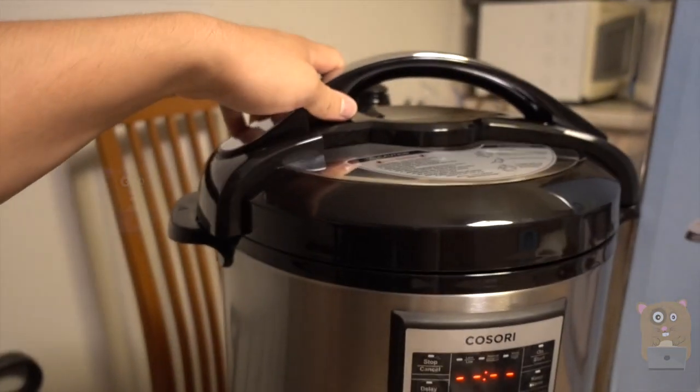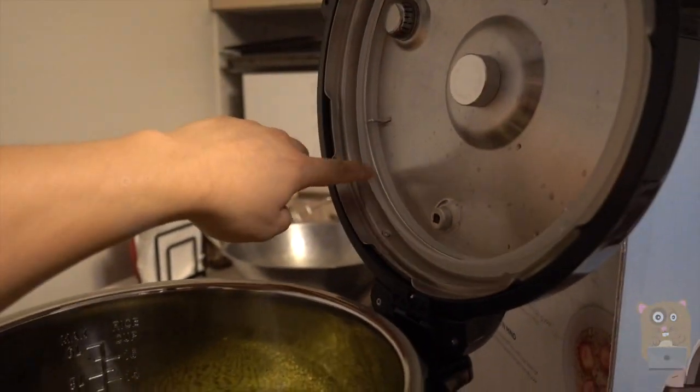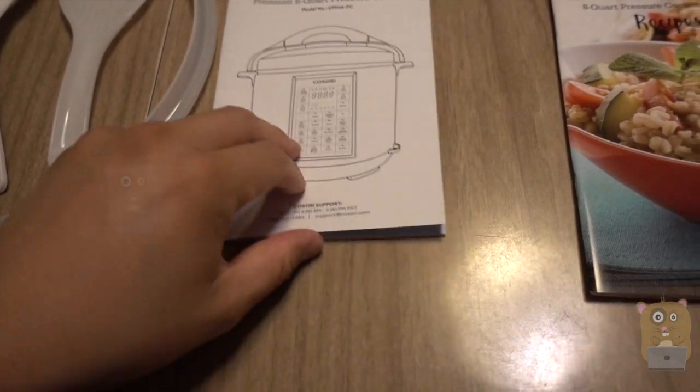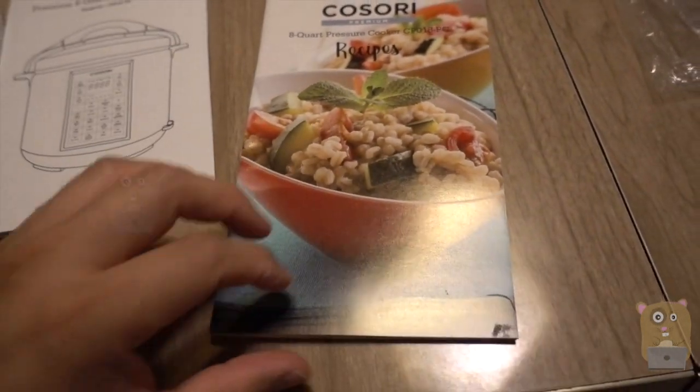This is for the larger one. And this one here on this side right over here. The user manual is pretty well written, easy to follow. And here's some quick recipes.